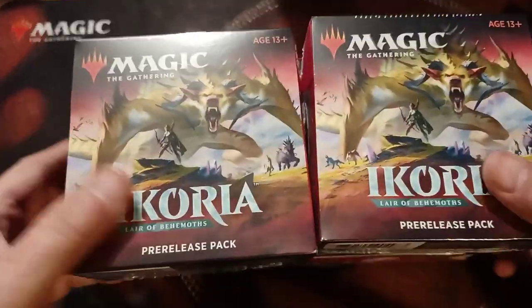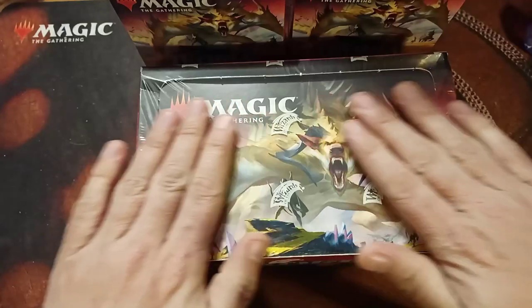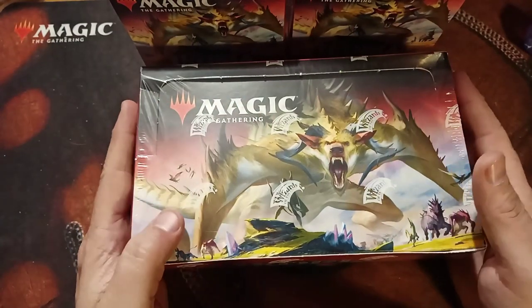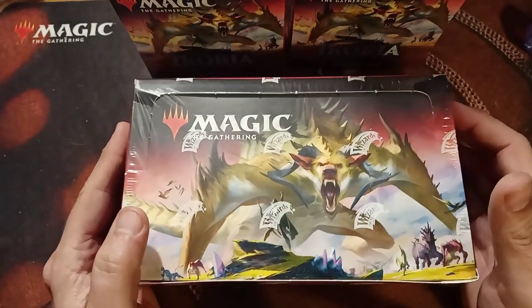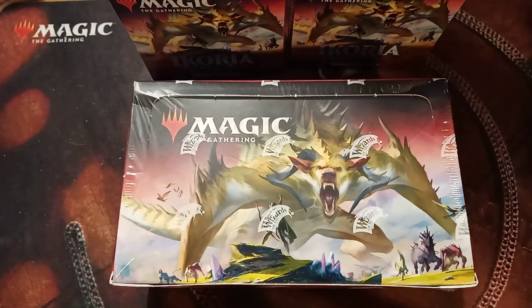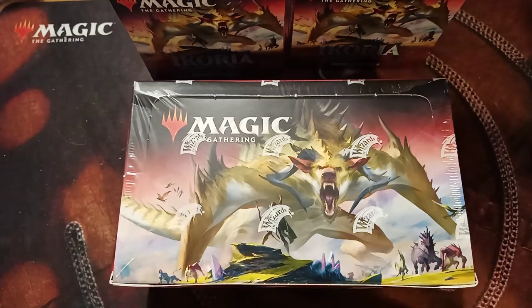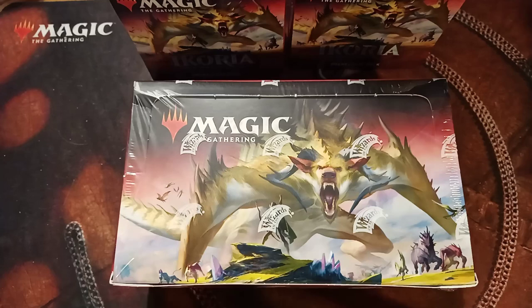So here we have — we're going to open up a couple of pre-release kits, and of course the second box as we talked about. Let's hope we get some awesome stuff like we did last time, because that was pretty impressive. I was very happy with my box opening even though it didn't upload well — I got some amazing cards. If you're new to the channel, please remember to hit subscribe, it doesn't hurt you a bit but it sure helps me out.